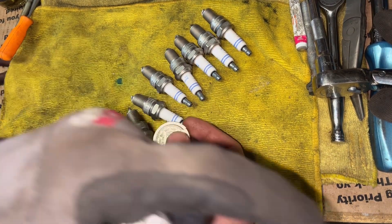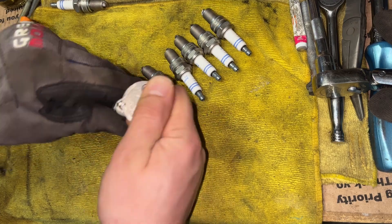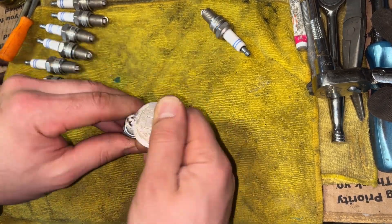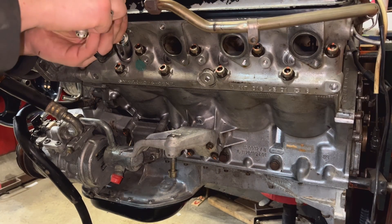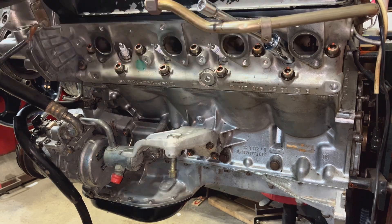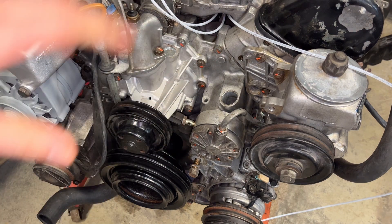Set the cap on this to about 6.38. Alright, we're getting really close to wrapping this up, and now we're going to stab the distributor.